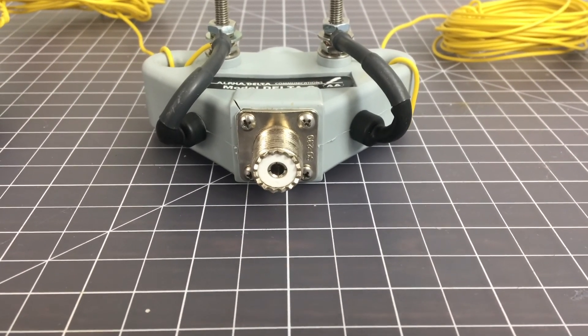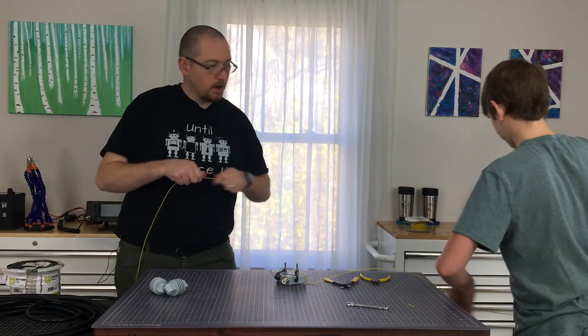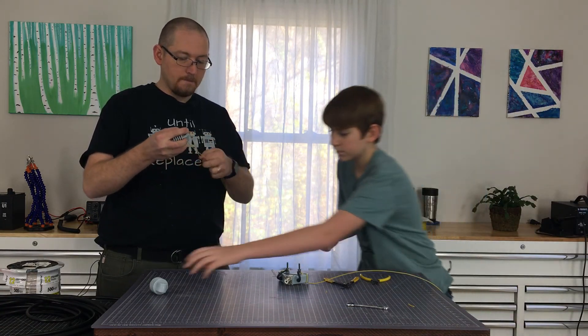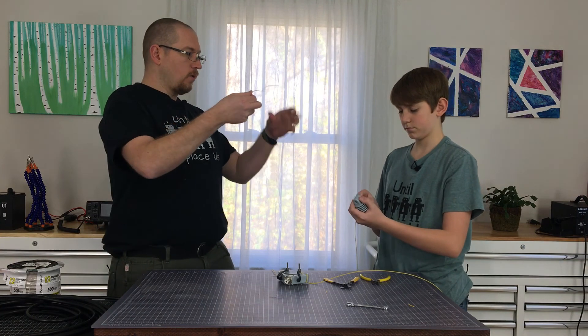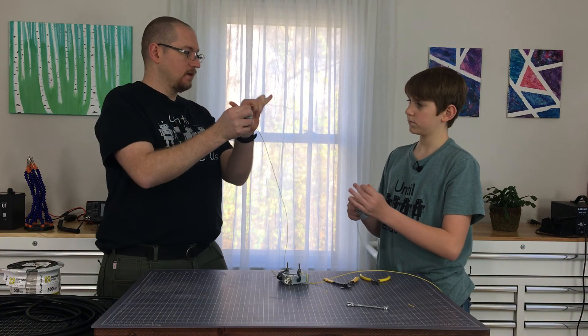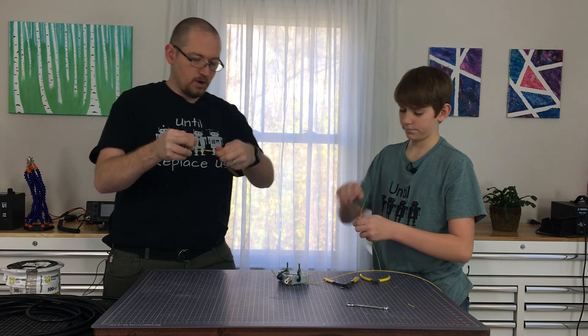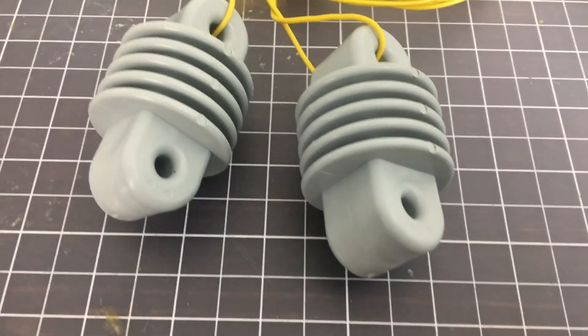Now what we're going to want to do is tie off the ends to the dog bone insulators. We're going to leave maybe about nine inches or so outside that we're going to wrap around itself. And there you have it — that is a wire dipole antenna.